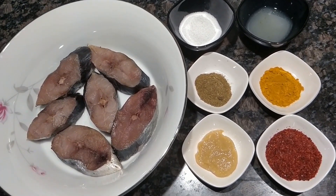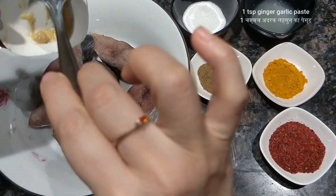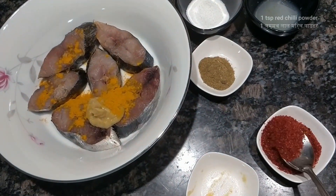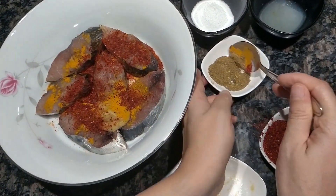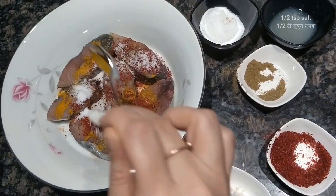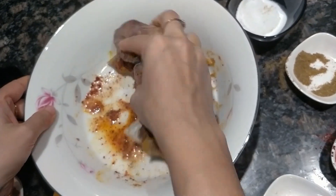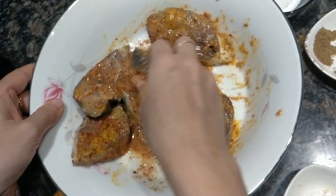Now we have to marinate it. I will add 1 teaspoon of ginger garlic paste, half a teaspoon of turmeric powder, 1 teaspoon red chili powder, half a teaspoon of garam masala powder, half teaspoon salt, and 1 lime juice. We will mix this well and marinate for around 15 to 20 minutes. The longer it marinates, the better the fish will taste.